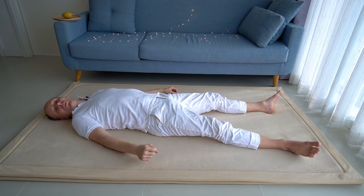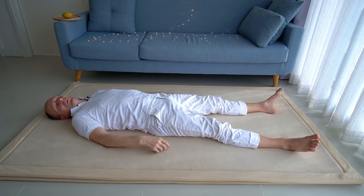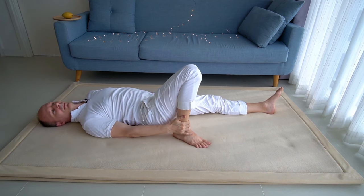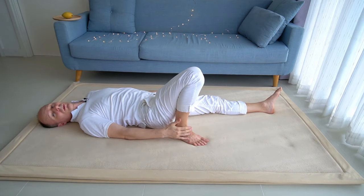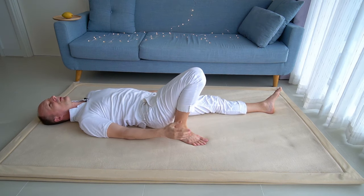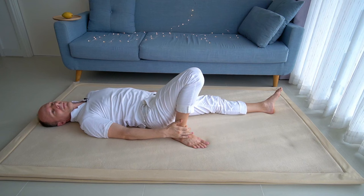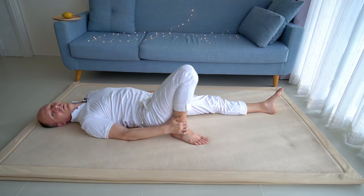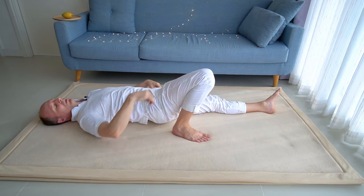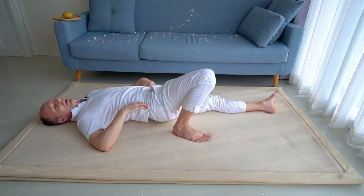Now we will do the same exploration with the right side. Please stand your right foot, as close as possible to your right hip joint — in a position optimized mechanically for lifting. Push down with your right foot, drive away your right knee, which will, of course, turn the pelvis to the left.